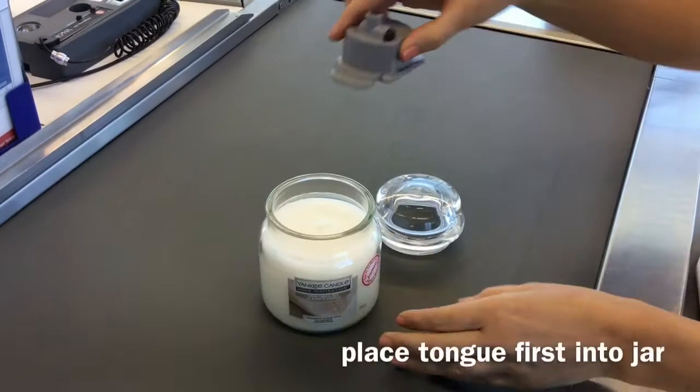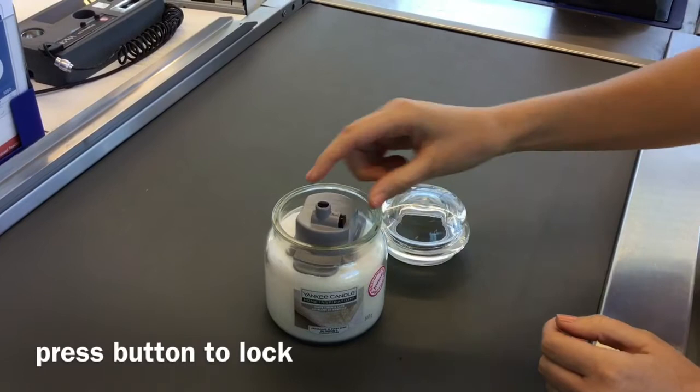JarLock 3 slides tongue first into the jar. Wiggle it backwards to allow the tongue to fully deploy under the lip. Then simply press the button on the side to lock.